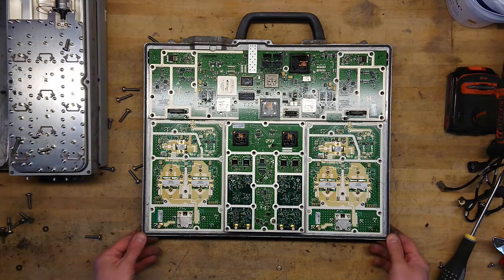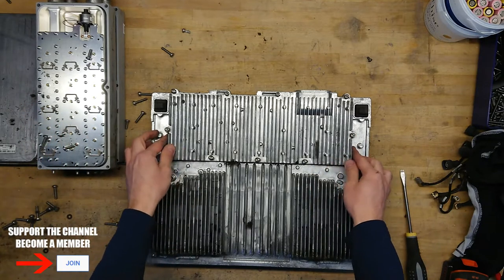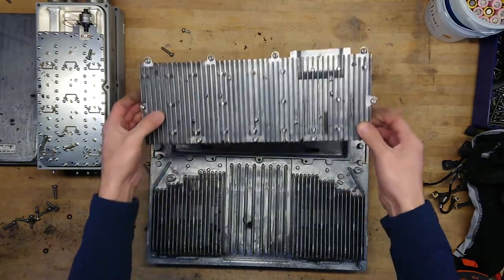Let's take a look at the diplexer. I know I said the diplexer next, but I discovered on the underside there was another panel, so let's just take a look.